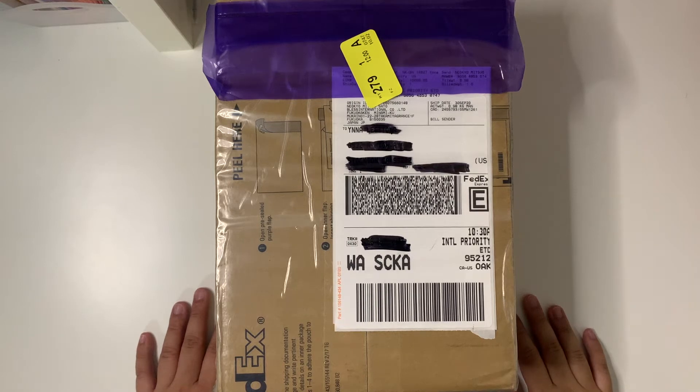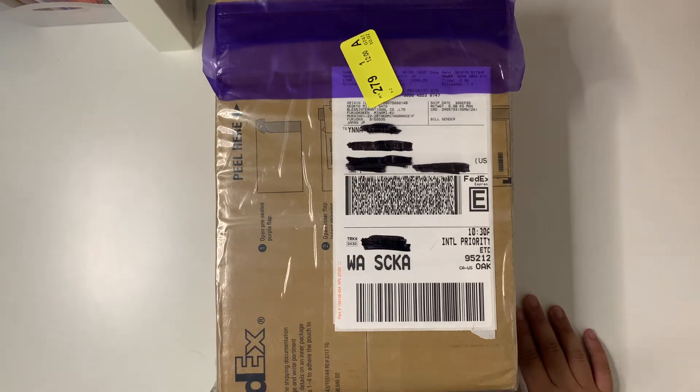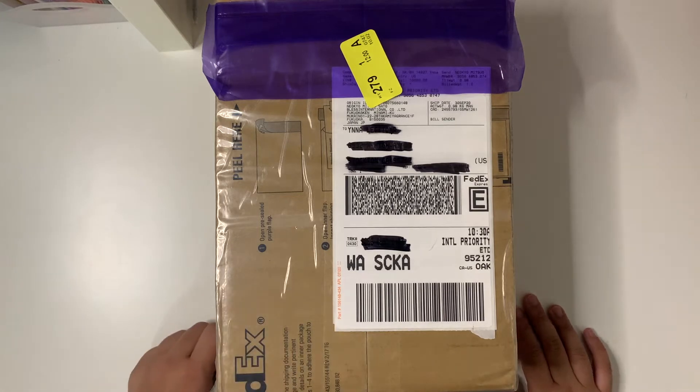Welcome or welcome back to my channel. Today we're going to be unboxing my Niokyo package. I actually already opened it up because I wanted to remove my ID on each individual item.